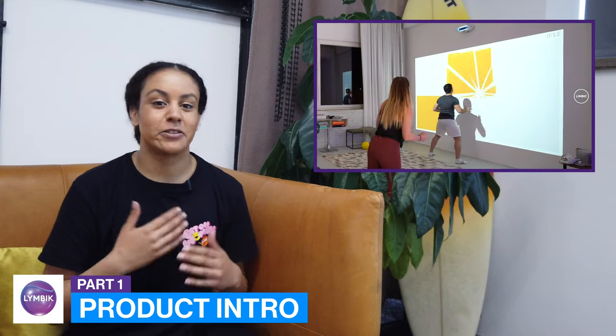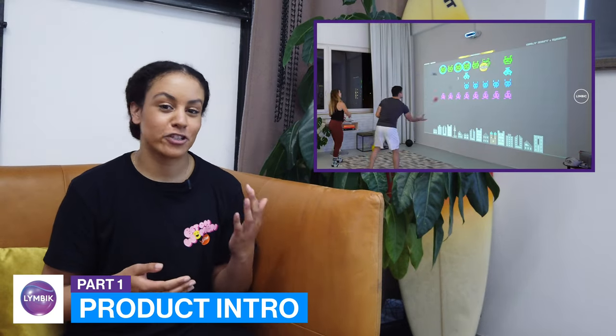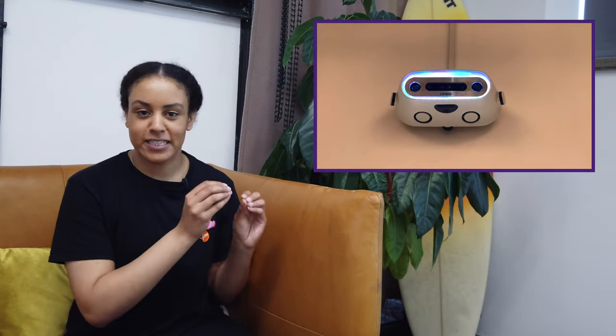Limbic Active is a device for at-home fitness. Using just a projector, the Limbic box with all the sensors, and a free wall in your home, you can gamify your workouts and have a lot of fun while you do it.